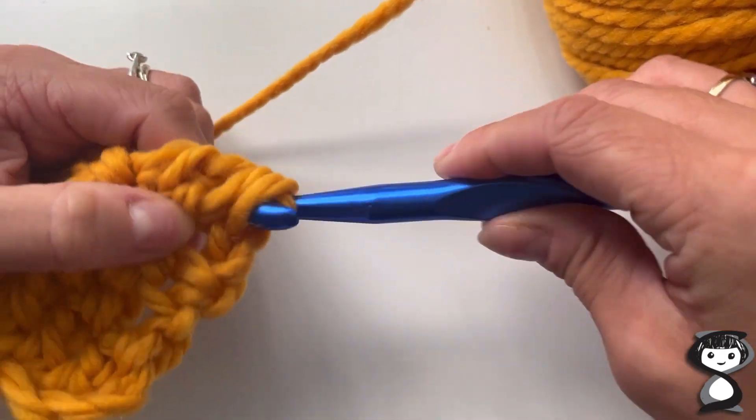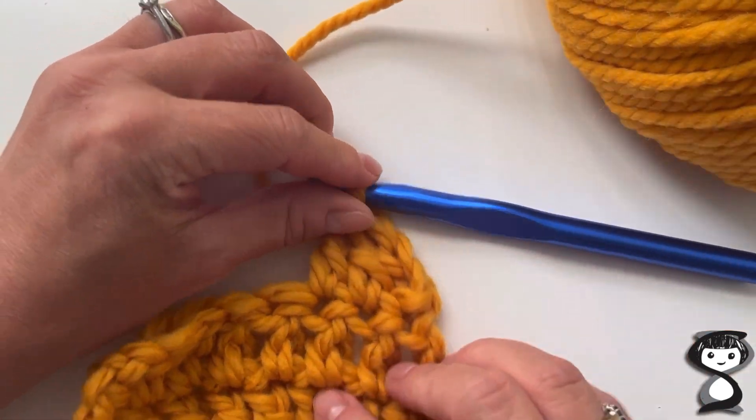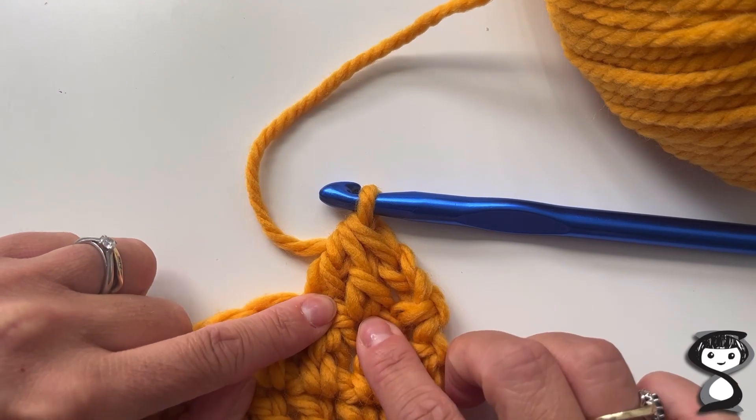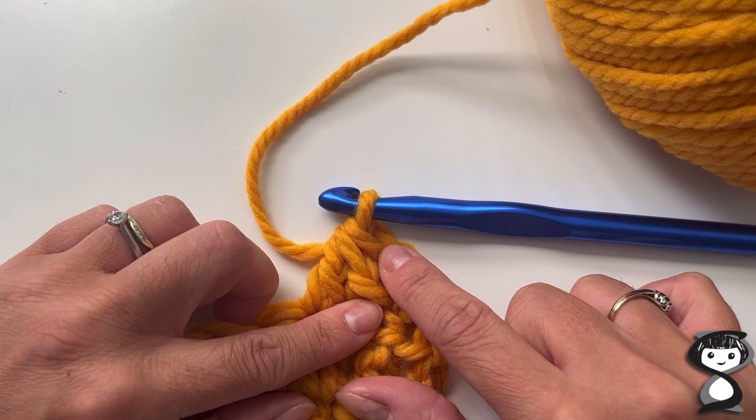I'm going to pull that loop through the last two stitches. Hopefully you can see that those two stitches are now going into one stitch — and that's the treble crochet decrease.